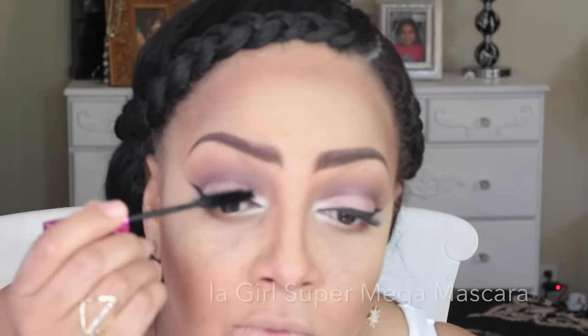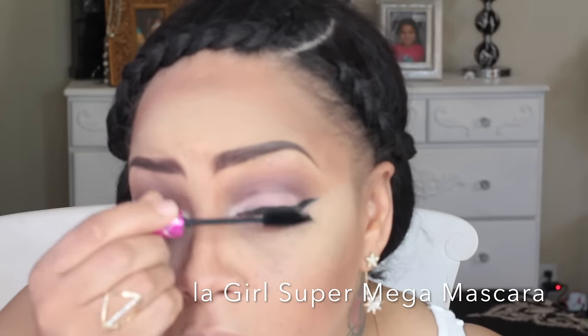For the inner tear ducts I'm using NYX's Eyeliner Pencil in white. On top of that I'm going to use the lightest color in the palette once again just to brighten up the eye area. To get my eyelashes nice and full I'll be using LA Girl Super Mega Mascara. I do have individuals on, and I have a video for that on my channel as well.